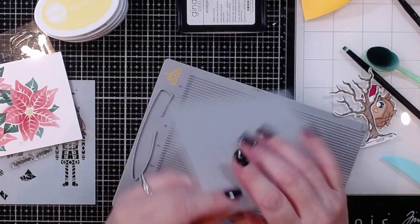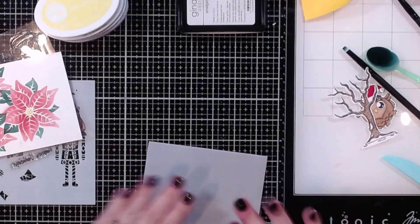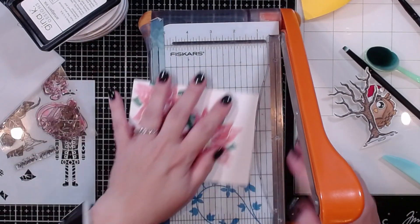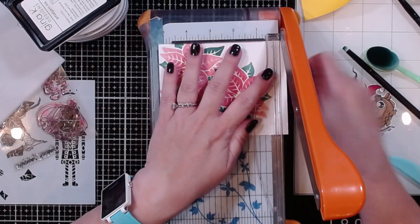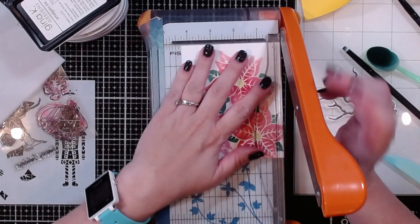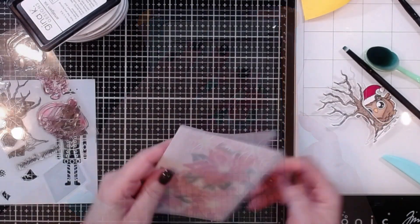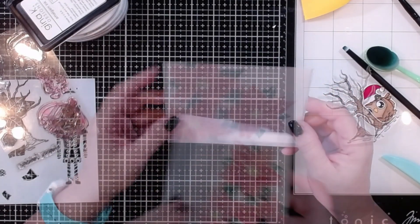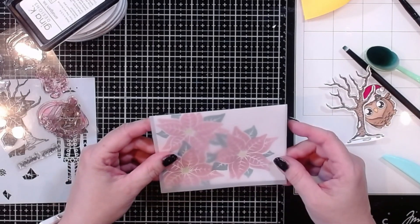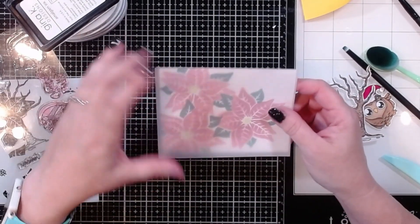I'm scoring this down to four and a quarter and folding it in half. I don't actually need the entire piece, so I'm going to trim my panel down just a little bit — about a quarter inch off two sides, which will basically take it down to about an eighth of an inch on all four sides. That'll give us a little bit of an overlay, and I can trim it down more if needed.